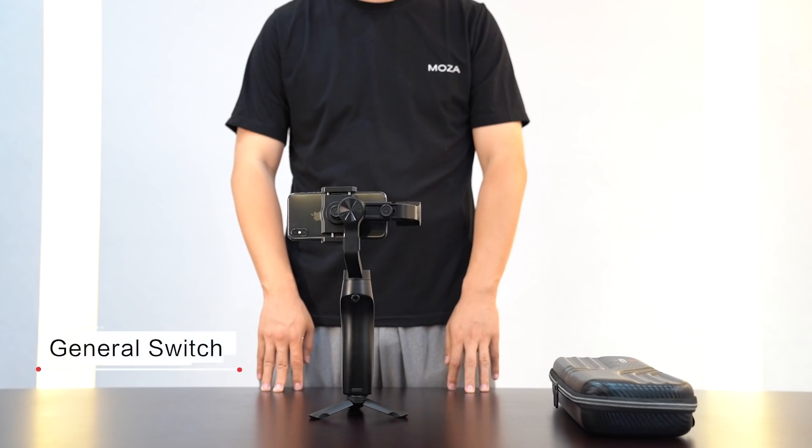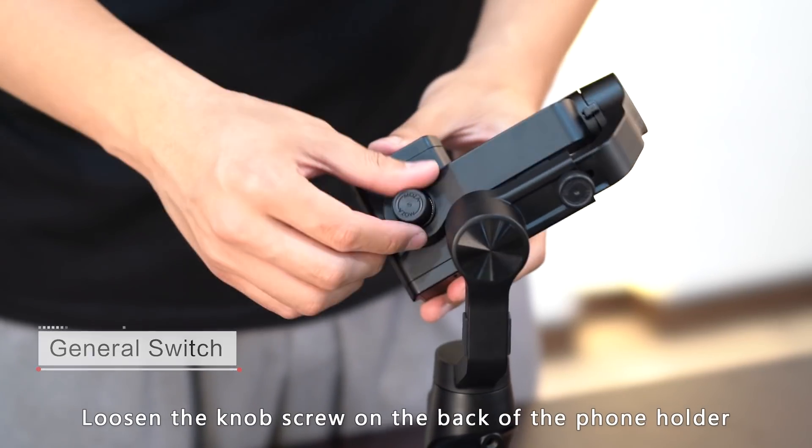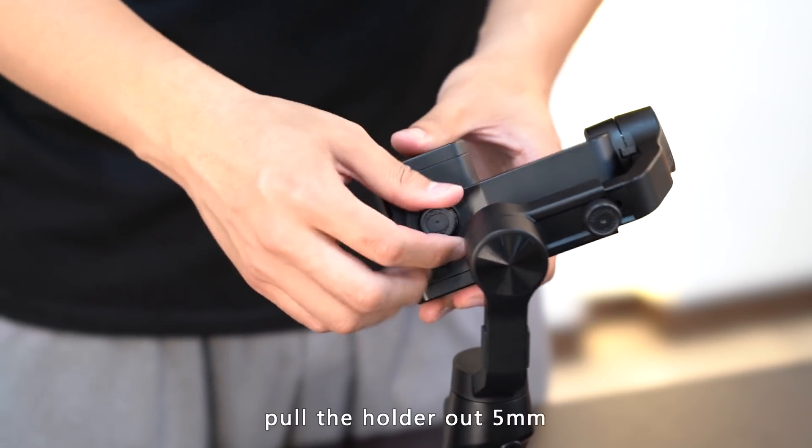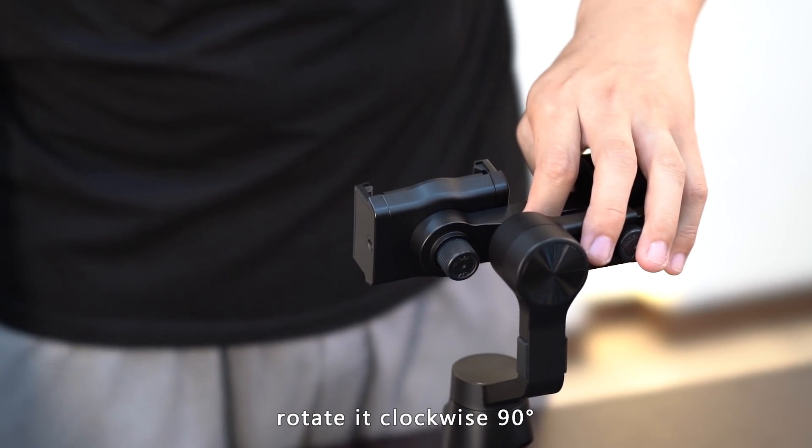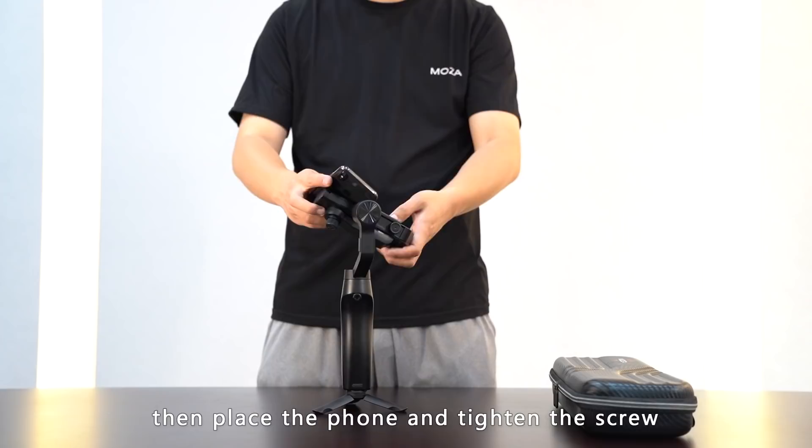General switch: loosen the knob screw on the back of the cell phone mount. Pull the mount out 5mm, rotate it 90 degrees clockwise, and then place your phone in and tighten the screw.